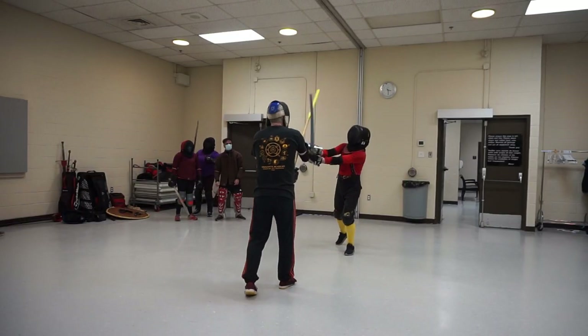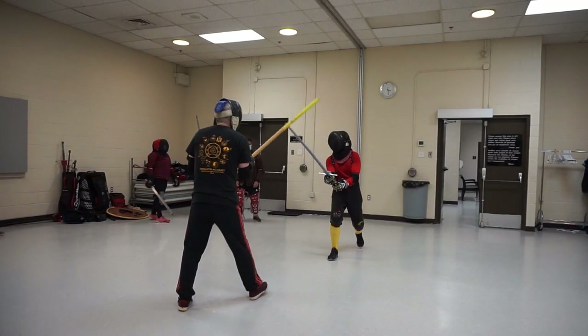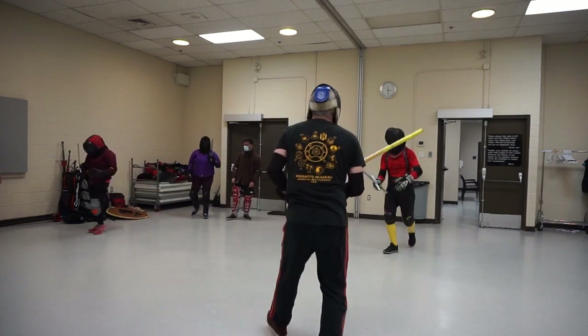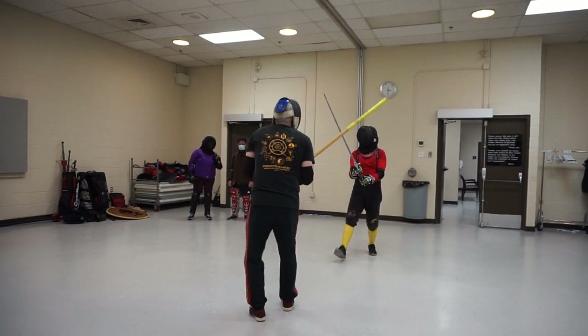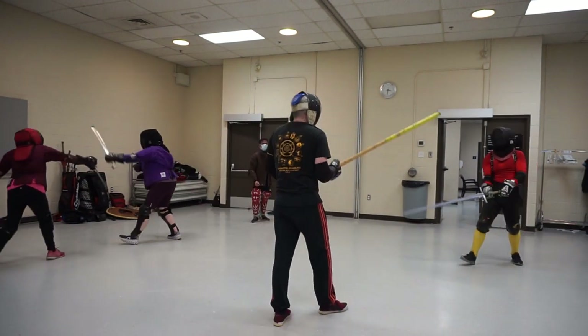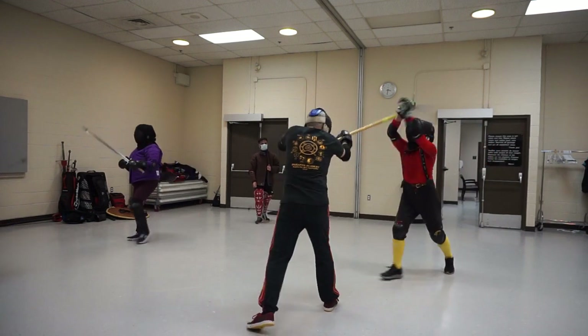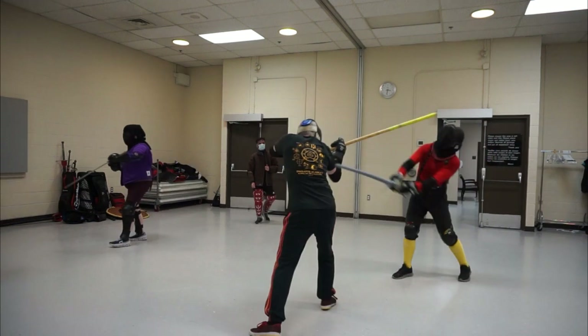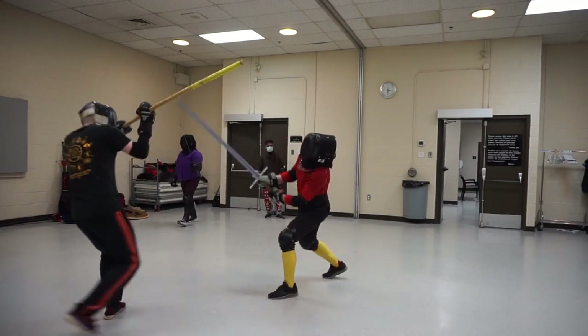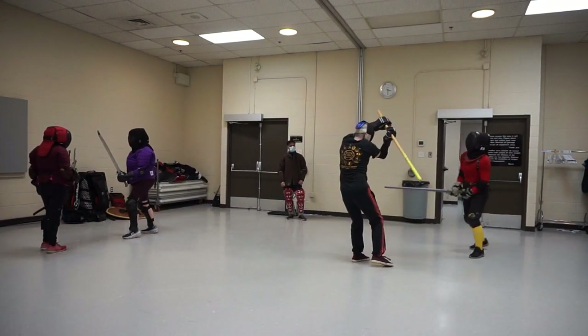First, though, we need to talk about stance. Here's a fight between me with the staff and my friend Callum with the longsword trainer. The two weapons are about the same length, so it's a fun matchup. You'll notice he keeps hitting me on my lead arm — repeatedly he does this — and partly this is because he's a skilled fighter, but it's also because my stance is leaving that opening.